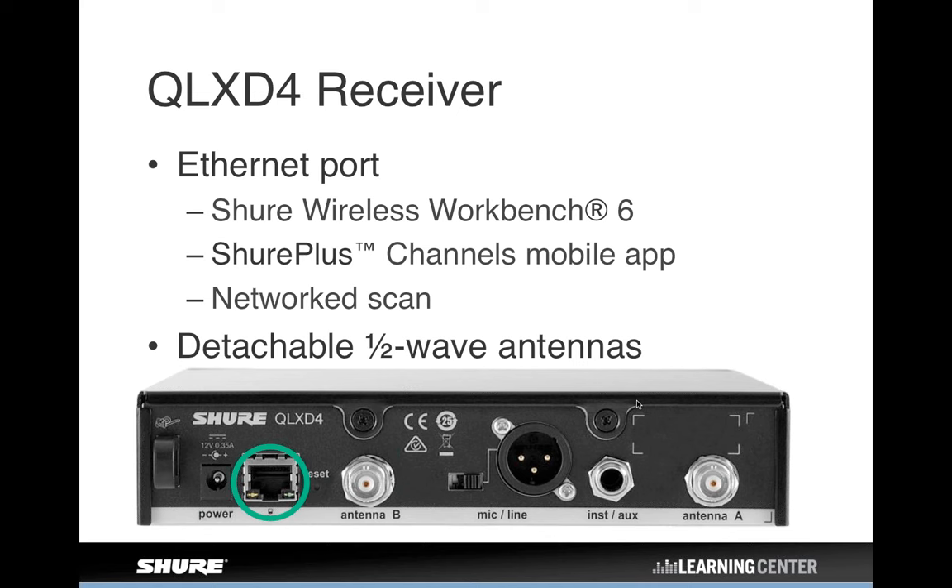Looking at the back panel, the most significant feature to note is the presence of the Ethernet jack, which gives you Wireless Workbench connectivity, Shure Plus Channels mobile app connectivity, and the ability to do a network scan. The system includes detachable half-wave antennas suitable for remote mounting — you don't need to order different antennas right out of the box. However, for long cable runs needing amplified antennas or inline amplification, note that the antenna jacks do not have DC bias voltage necessary to power those accessories. In a single receiver application, you would want to add a Shure UA Bias T in line to add voltage to power those amplifiers.